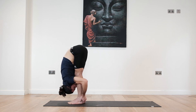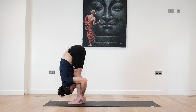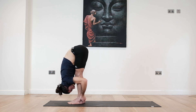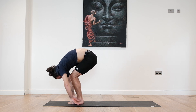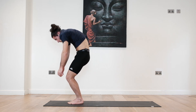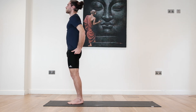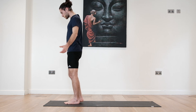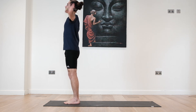Three more breaths, two, and one. Slowly bend the knees, release the arms and slowly vertebra by vertebra come all the way up to your standing position. Let's start doing some sun salutations. Take a deep inhale, reaching the arms up, look to the fingertips.